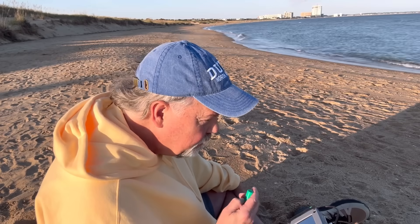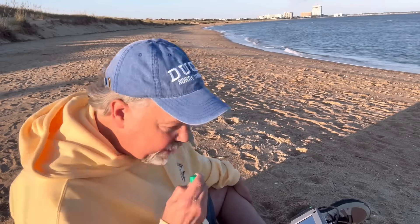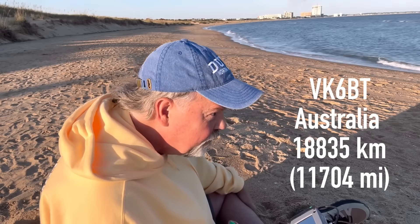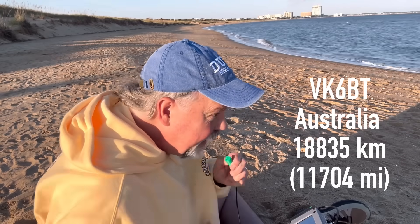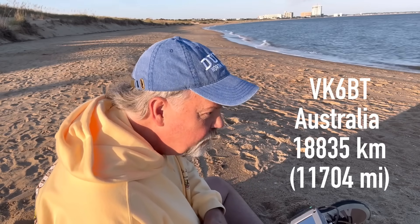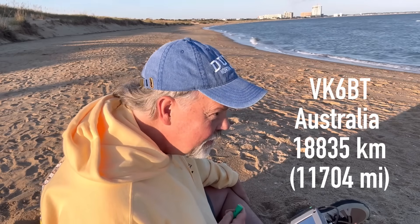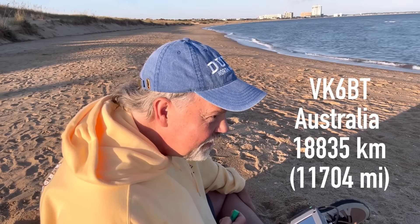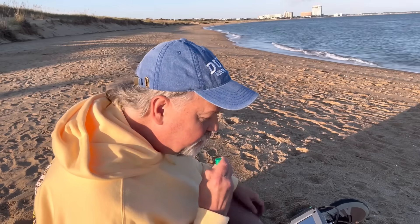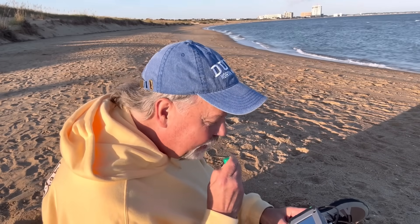Thank you so much for the relay. This is Kilo 4 Oscar Golf Oscar. Victor Kilo 6 Bravo Tango, do you copy? Yes, the full call is Kilo 4 Oscar Golf Oscar. Amazing — you're about 5-8 here. I'm 5 watts QRP on the beach on the Atlantic Ocean in Virginia Beach, Virginia, holding this little Z-Bidex in my hand. Battery powered, in the palm of my hand — I can't believe I'm getting contact all the way over to you, my friend.